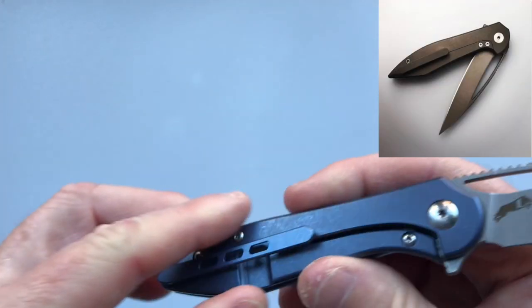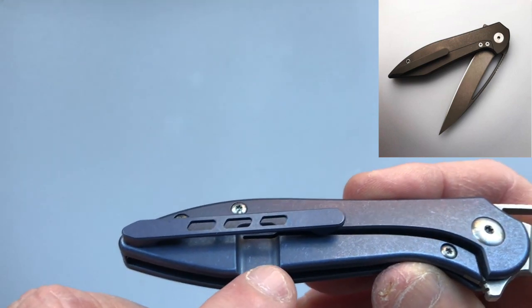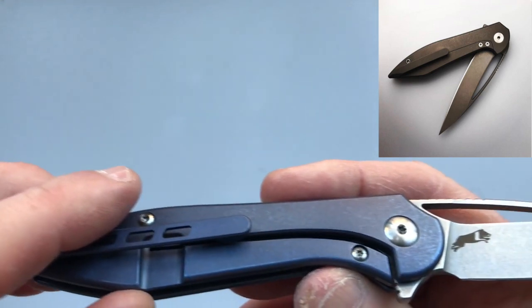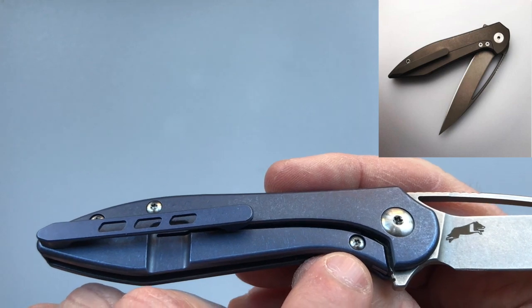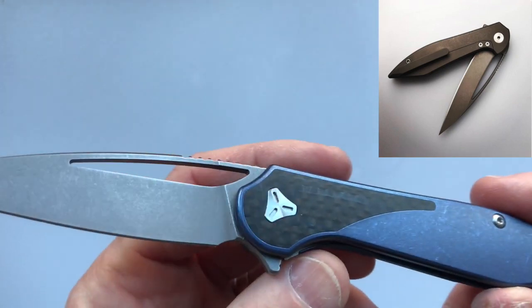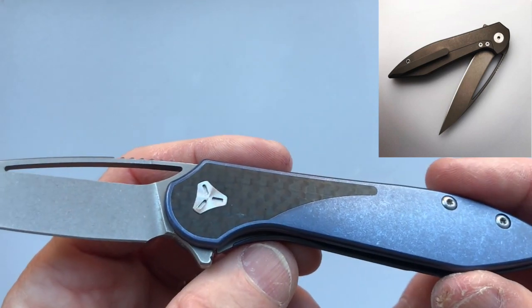The Mini Arrow's lock bar has a cutout which is placed externally, whereas the Arrow had an internally placed lock bar cutout. The lock bar insert over-travel stop is held with one screw on the Mini, whereas the Arrow used two screws. The Mini on its show side has a carbon fiber inlay, whereas the Arrow was a full titanium knife.